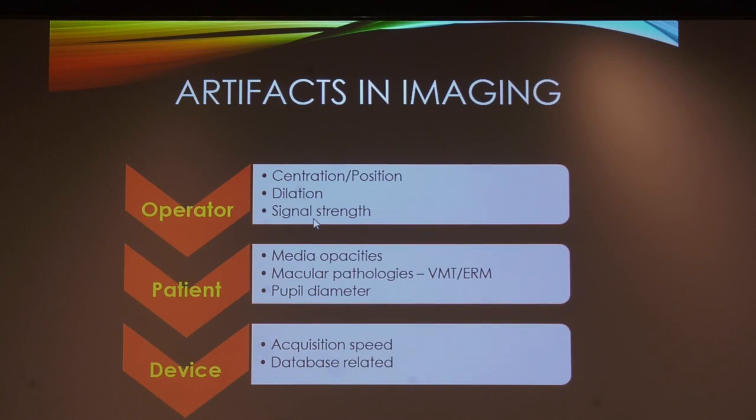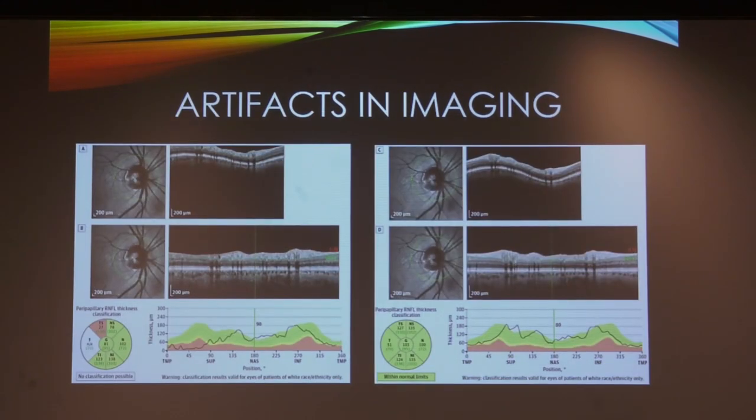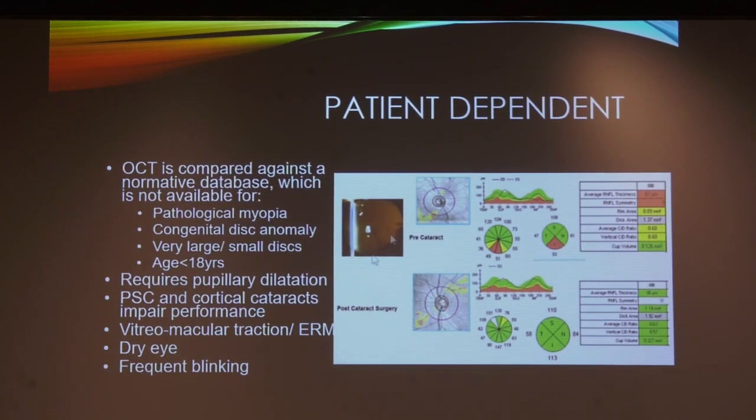OCT does have artifacts — nearly 50% of scans have artifacts. Knowing about artifacts is essential for correct interpretation. One artifact: a scan not properly centered results in the superior area being chopped off and showing red; when recentered, it shows green. Signal blockage due to opacities or PCO also causes falsely red disease. Green disease also occurs: for example, vitreomacular traction causes the RNFL thickness to show as 140 microns superiorly — hypernormal — which is not real. Closely follow such patients; when the VMT releases, the true RNFL picture will emerge.